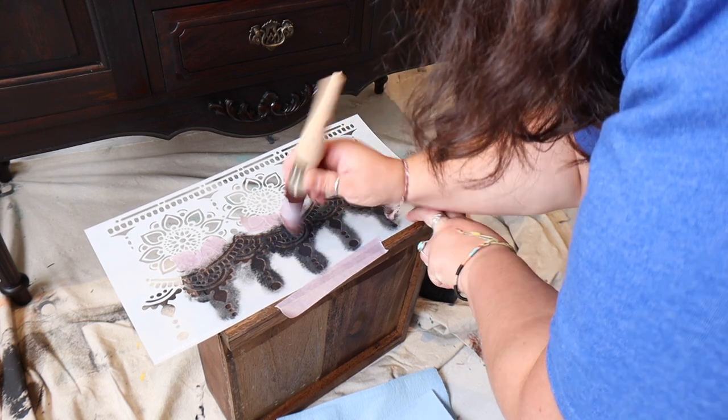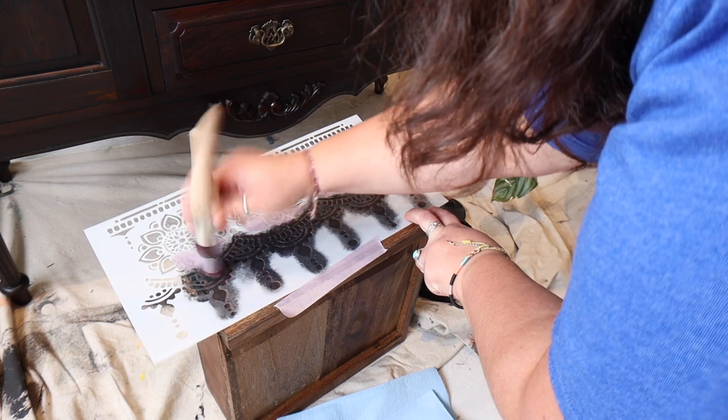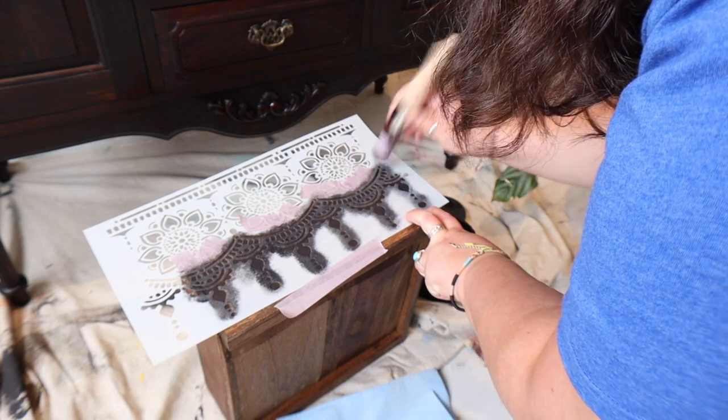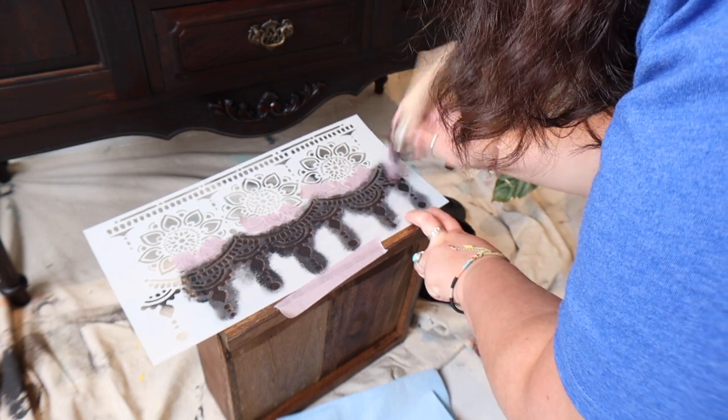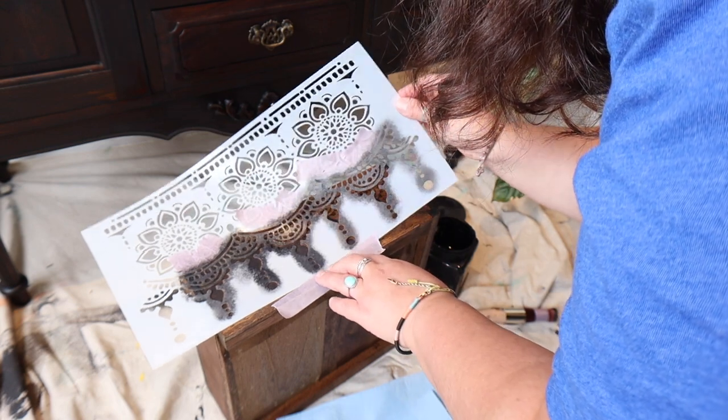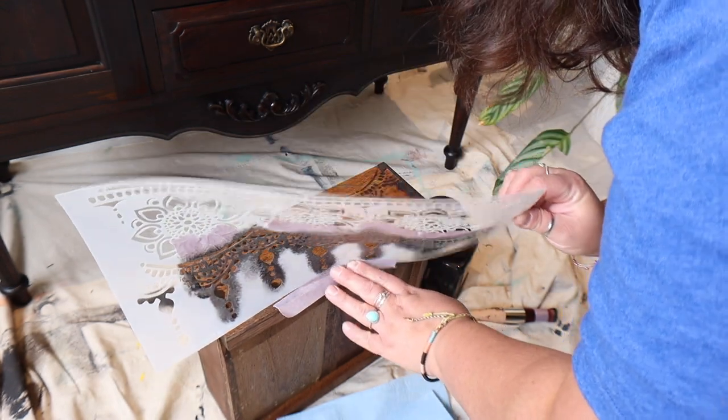When you're satisfied you've got full coverage of your paint, you can peel back the stencil. Just make sure you peel it back without sliding it over the surface, because that might rub the paint. And it's as simple as that.